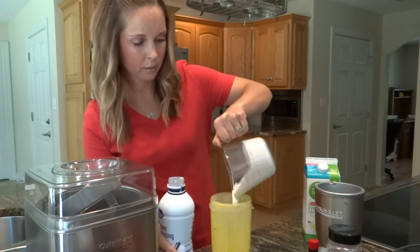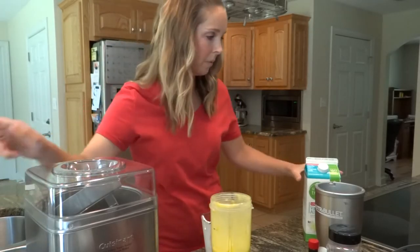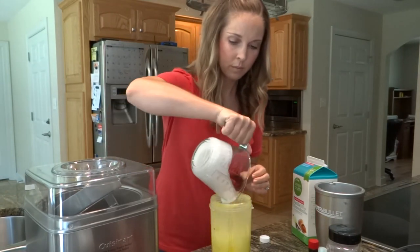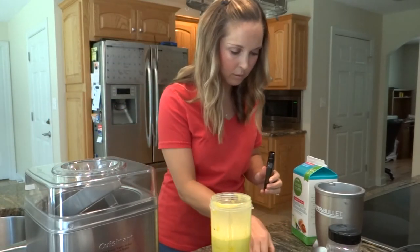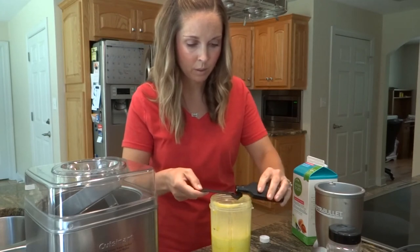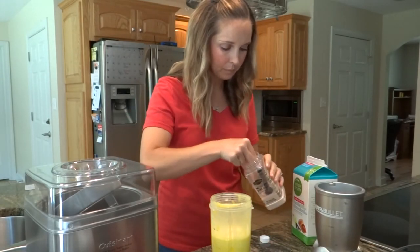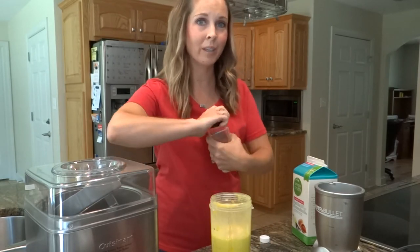Pour that right into the NutriBullet, and then we're going to add a cup of almond milk — so a cup of each of those. Two more things and we're almost done: a teaspoon of vanilla. If you're fancy and have actual vanilla beans you can scrape one of those, but I have the extract today. Then the last thing is a fourth of a teaspoon of salt. We're going to blend it up real quick just to get everything incorporated and then pour it into our ice cream maker.